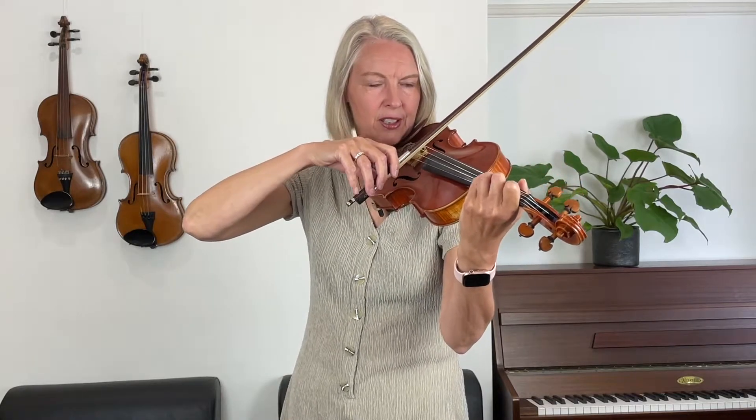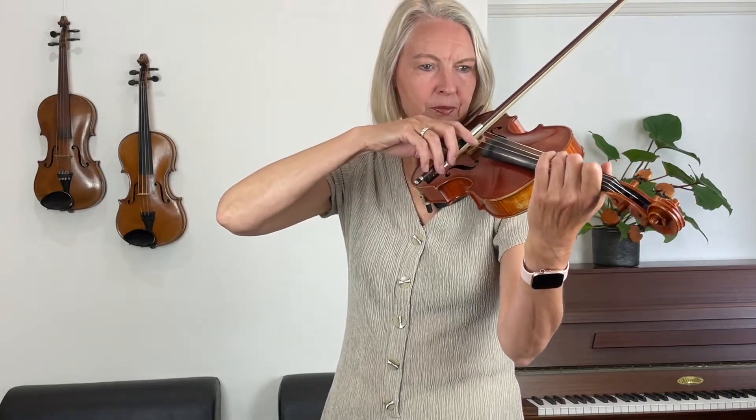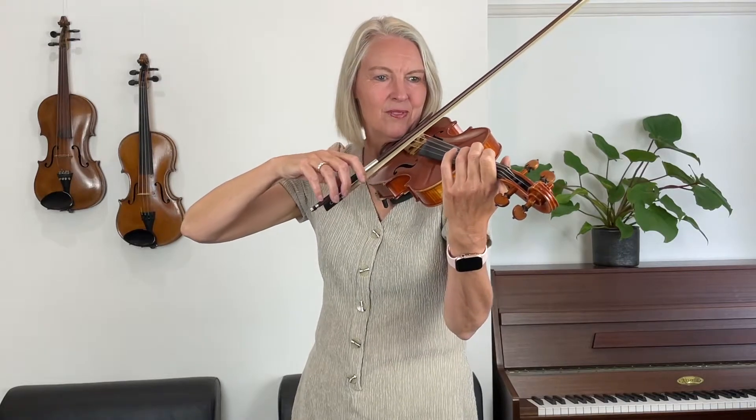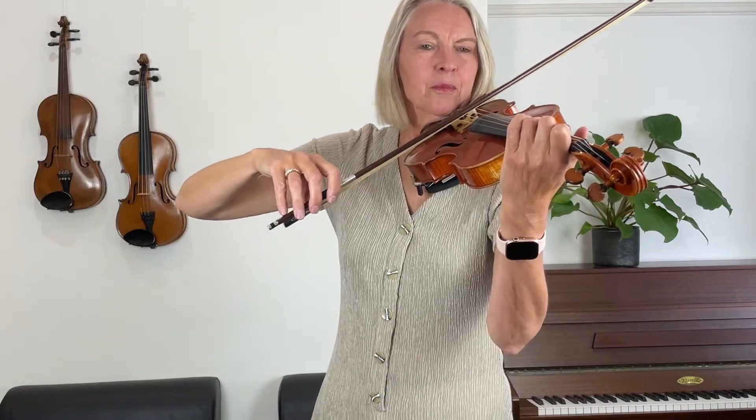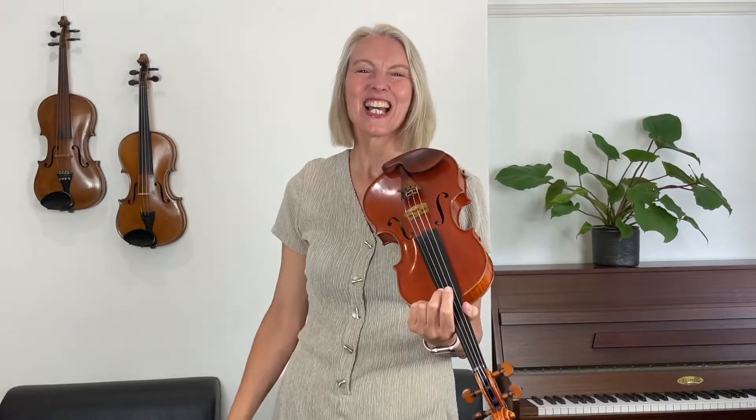And a space for your pinky. Open A string now — long bows. Hold it here a moment. Now you can play it. Wow, that's absolutely incredible.